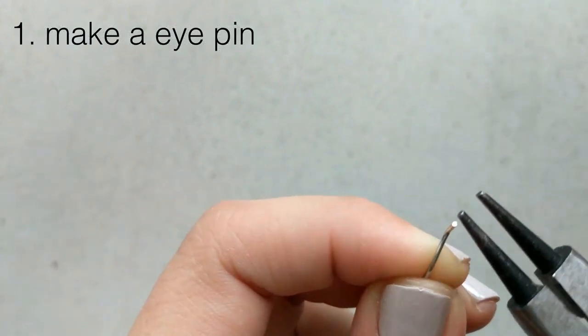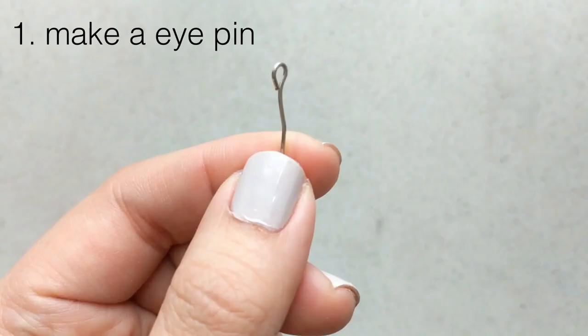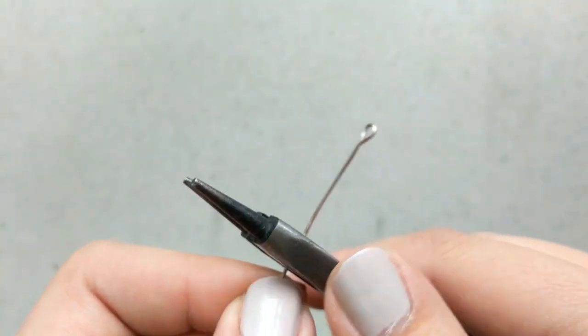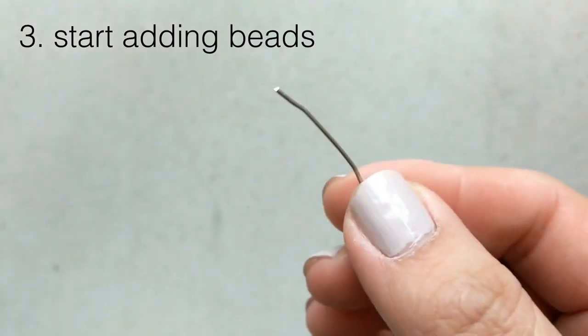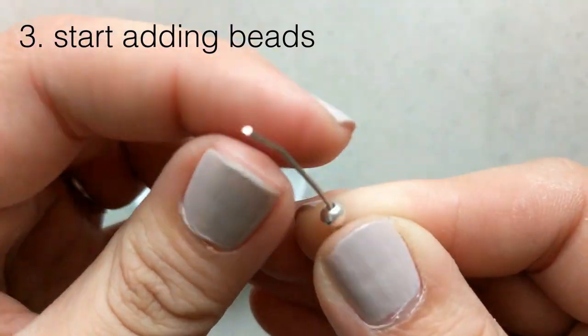So let's get started. The first thing we need to do is make an eye pin. We use the pliers and you just turn the wire around the circular part of the pliers. It takes a little practice but it's really not that difficult. This tool actually has the cutting part in the middle, so you don't necessarily need a separate cutter, but you'll see later why a dedicated cutter can be useful.